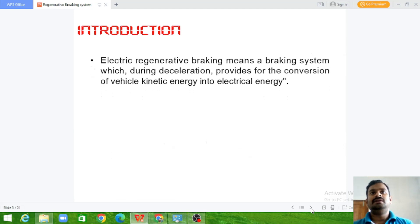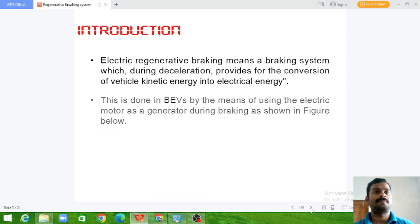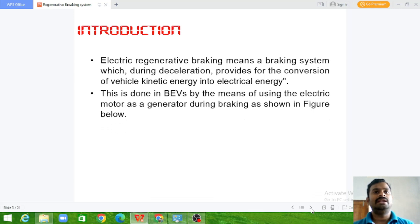Electric regenerative braking means a braking system which, during deceleration, provides for the conversion of electric vehicle kinetic energy into electrical energy. We need to convert the kinetic energy of the vehicle movement into electrical energy during the braking process. This is done in BEVs by using the electrical motor as a generator during braking, as shown in the figure below.